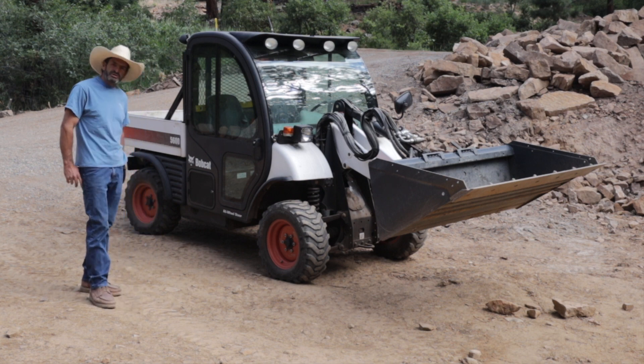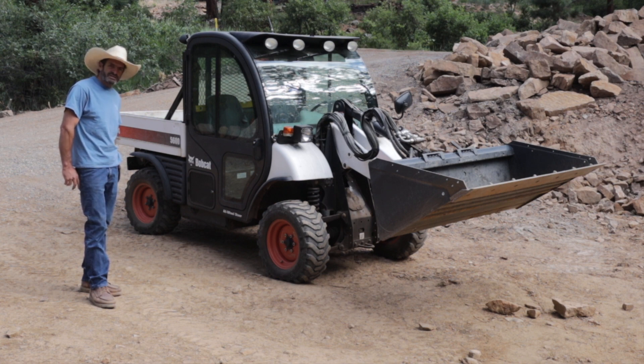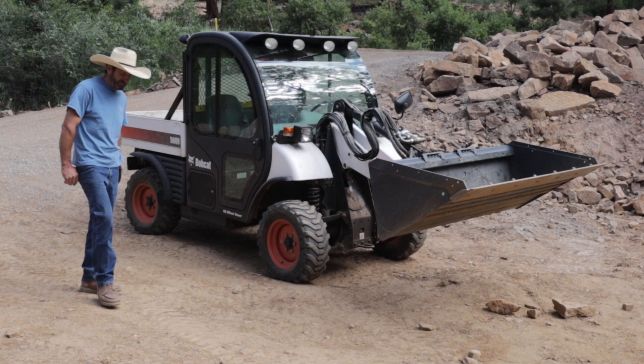I hope you enjoyed this video about the Bobcat Toolcat 5600. Thank you very much for watching - please subscribe, like the video, and I'll see you next time.